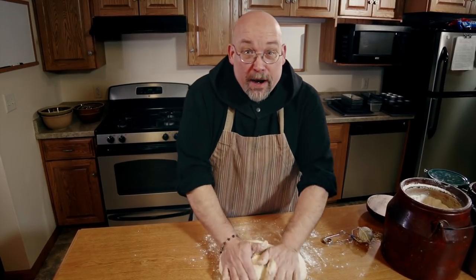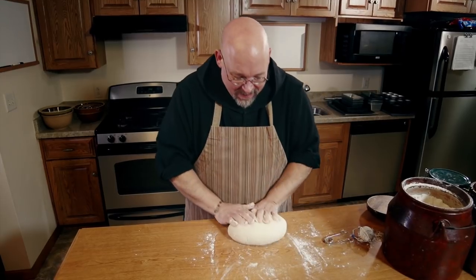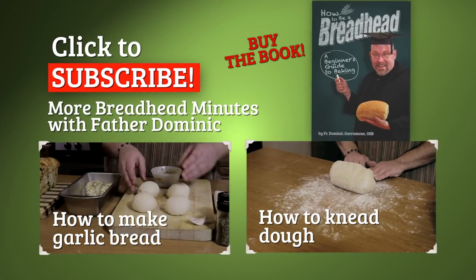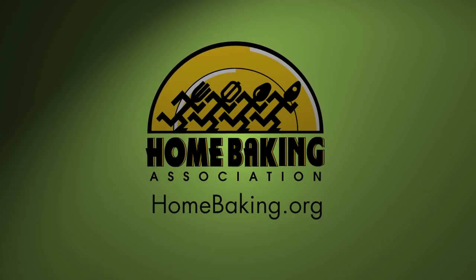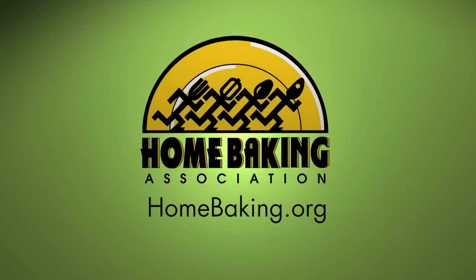I'm Father Dominic. Be a breadhead, and you'll be blessed. This Breadhead Minute made possible by the Home Baking Association. Resources at homebaking.org.